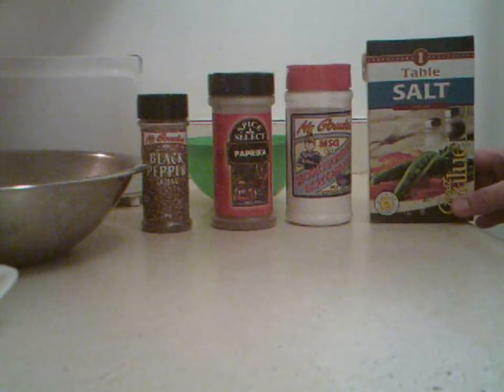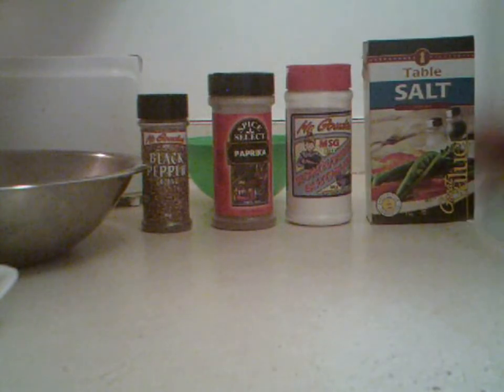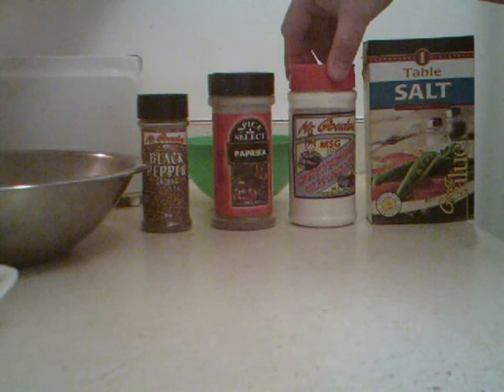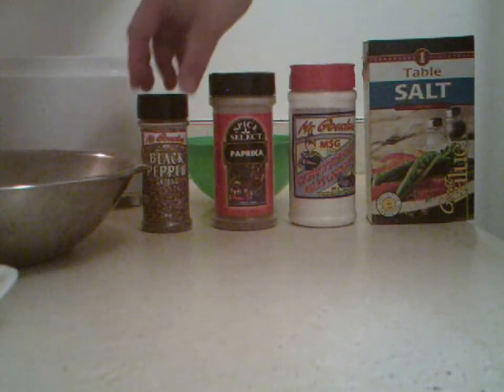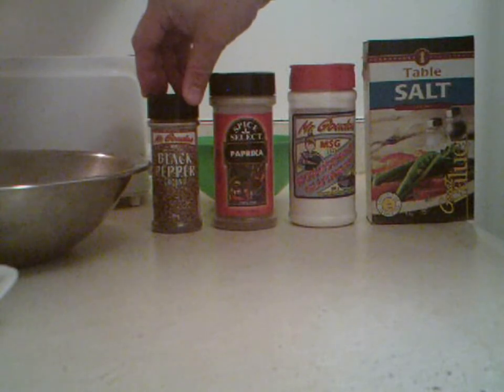First you'll need one tablespoon of salt, two teaspoons of MSG, two teaspoons of paprika, and one tablespoon of black pepper.